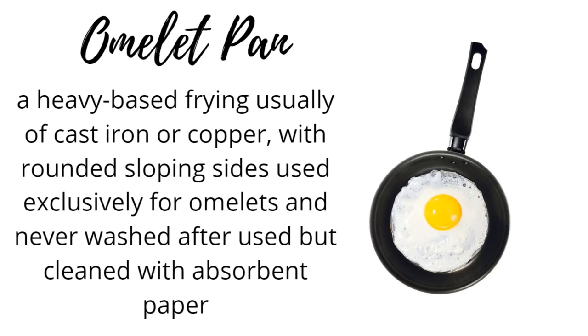Omelette pan: a heavy-based frying pan, usually of cast iron or copper, with rounded sloping sides used exclusively for omelettes and never washed after use but cleaned with absorbent paper.